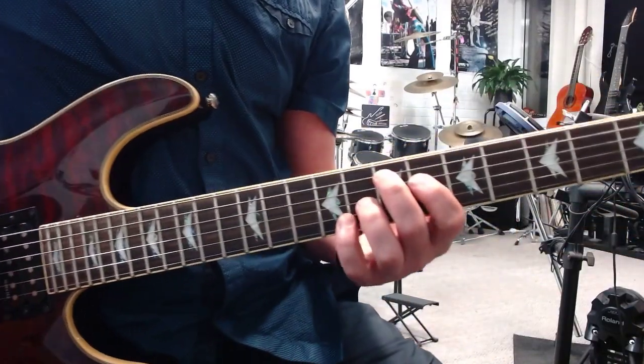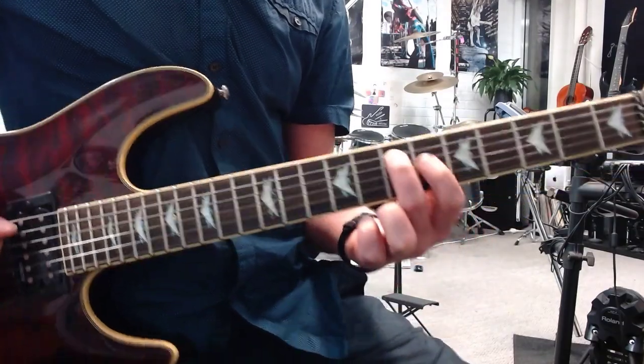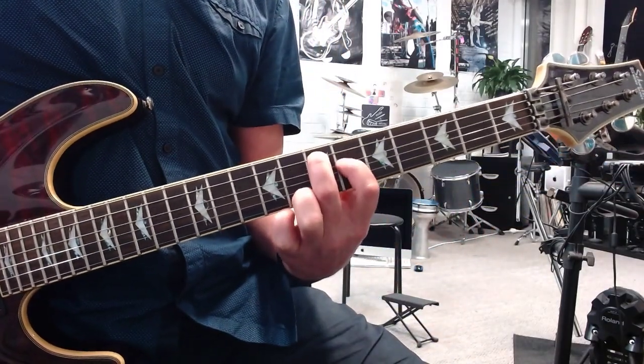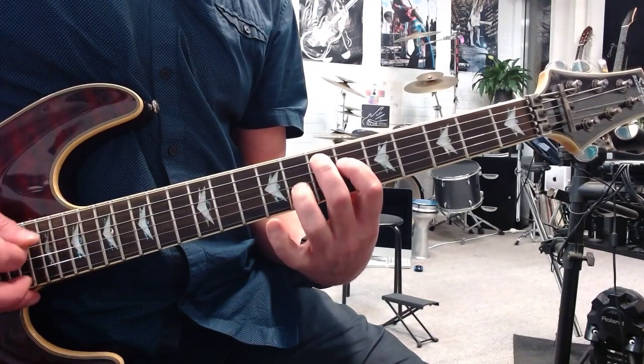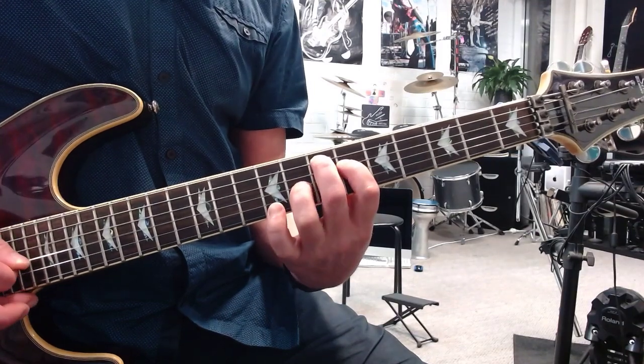Major and minor 7th chords in E major. Start with your middle finger on the 5th string, 7th fret. Next finger on the next string, 6th fret — one back. And then 3rd finger on the 8th fret, next string. So 7, 6, 8.